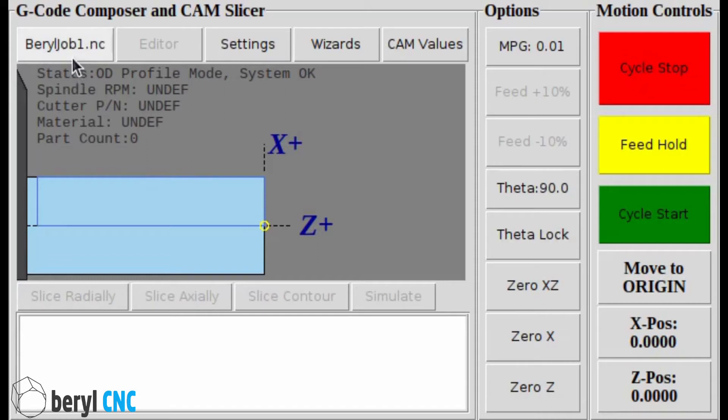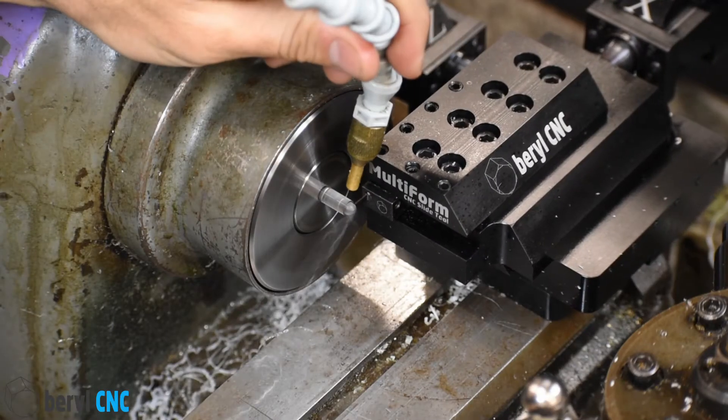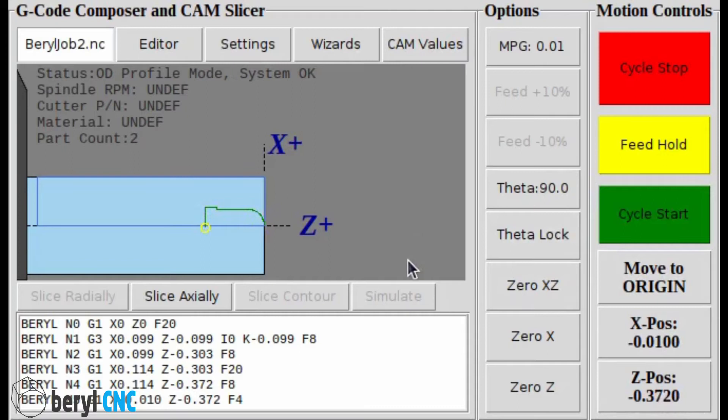In the upper left we have the job button. This is a radio button that points at a directory with files named barrel job one through 100. We click on that, it's going to load a part. If we use our MPG wheel to scroll, we can quickly scroll through parts without having to navigate a bunch of file systems. Barrel job two happens to be a T one-and-three-quarter light pipe. Let's go ahead and run it — cycle start. It's cutting the profile, it's parting off. Now let's say we want to run it again — cycle start. Run on the profile, parting off. Now let's put our tool back to the origin. If we click move to origin, it's going to safely go there: it's going to go to safe X, then back to Z zero, then back down to X zero. That way you're not going to zoom around and break off a tool by accident.